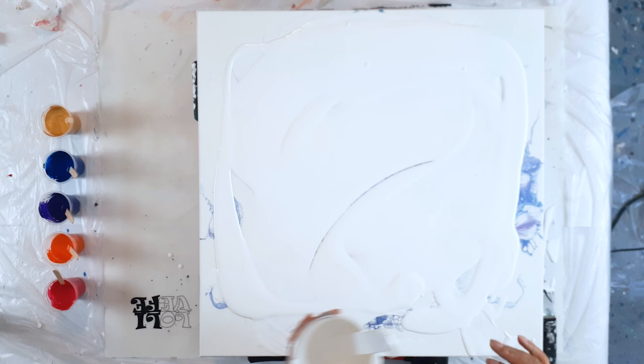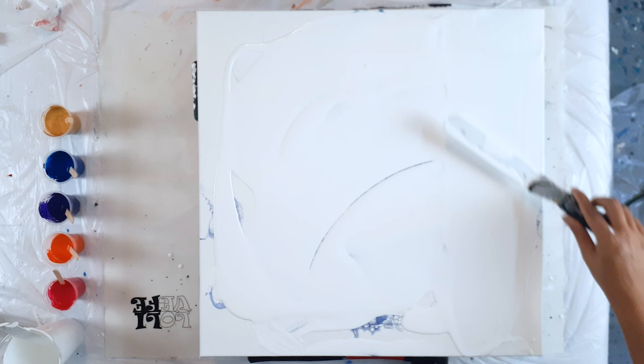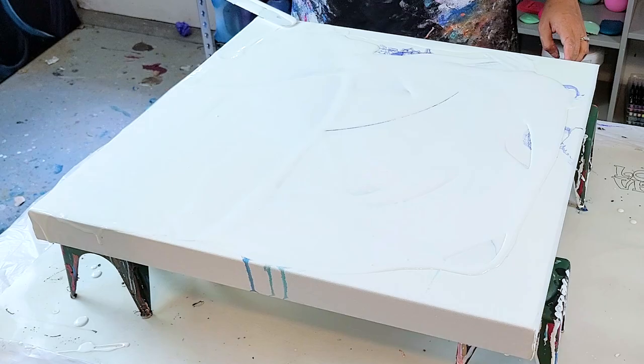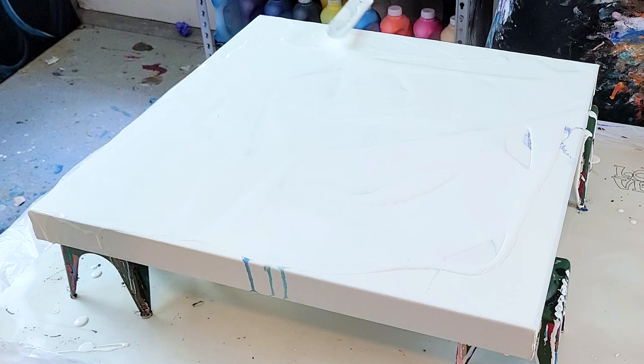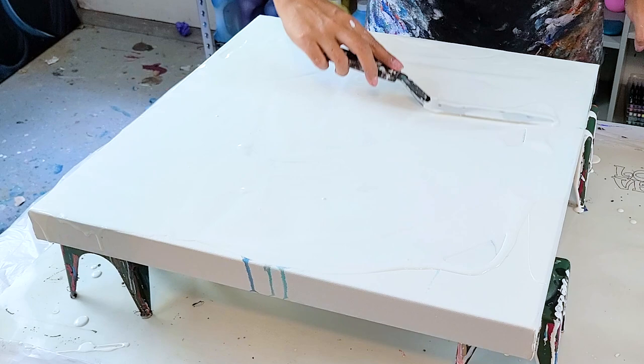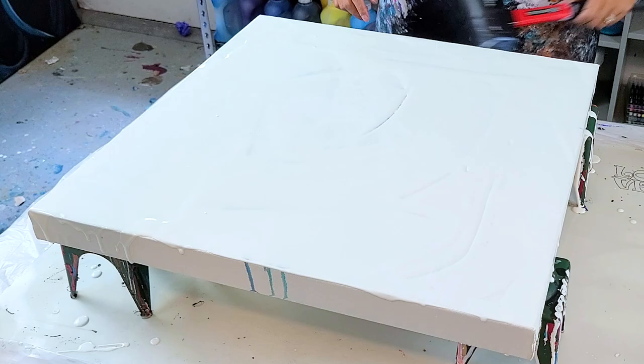I'm using some fun colors tonight — purples and blues. A lot of people have been asking about the paint stands that I use. I was working with a company to make some and COVID has shut that down for now, but they are from Home Depot. They are called sprinkler helmets. More to come on that.